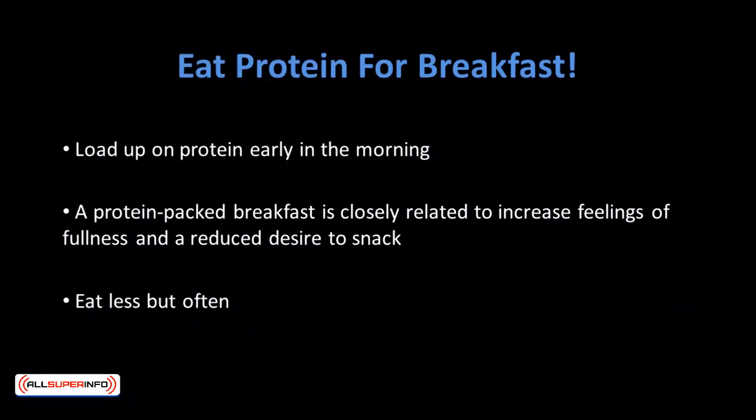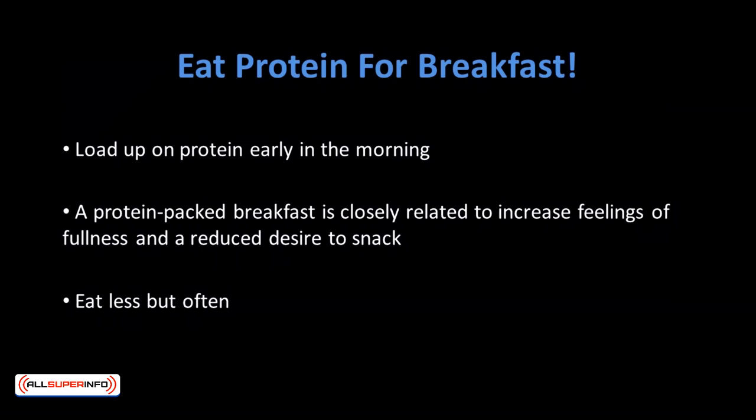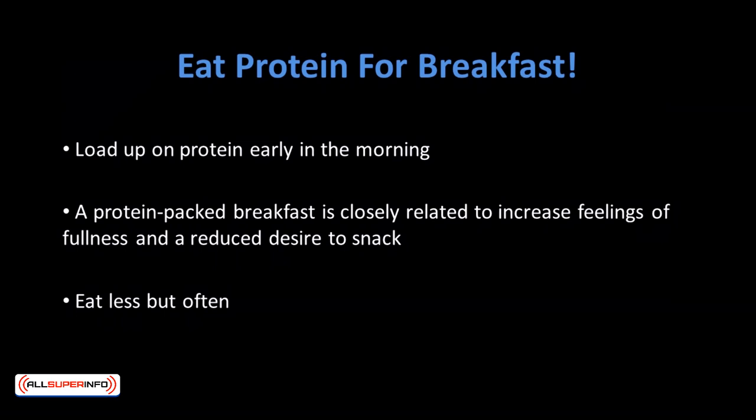Load up on protein early in the morning. People who get 35 grams of protein at breakfast tend to be less hungry throughout the day. Your body will also benefit from changes in hormones and brain signals that control appetite. A protein-packed breakfast is closely related to increased feelings of fullness and a reduced desire to snack. For example, instead of the usual ham and eggs, maybe you can go for Greek yogurt, egg whites, and Canadian bacon.